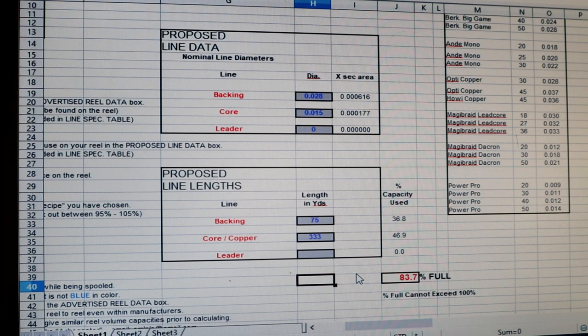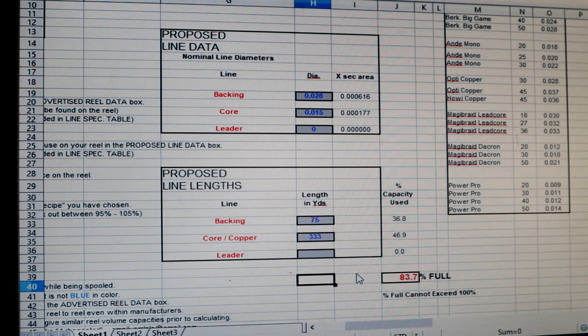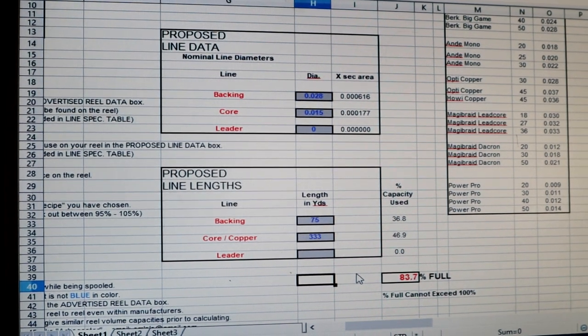Today we're going to be using a Convector 45D — the Akuma — one of the best reels out there for wire diver fishing. The specs are on the back of the box or on the reel itself. I already have this thing spec'd out. I always talk about having completely full reels — fill them up to capacity. The reason is they are more accurate, and if all your reels are filled to the same amount of line they're going to read out the same.